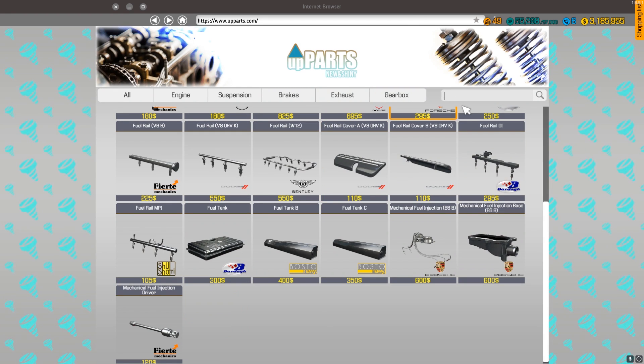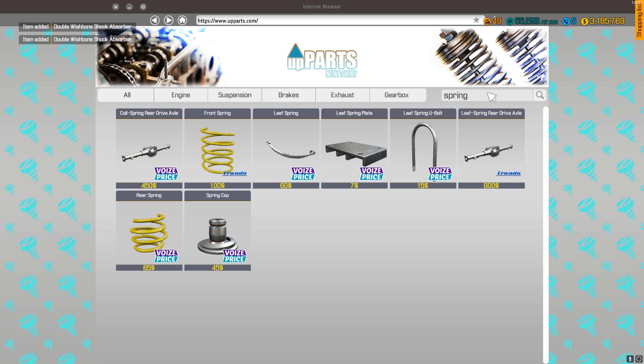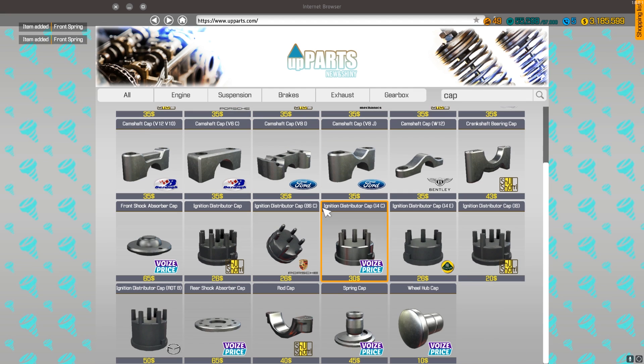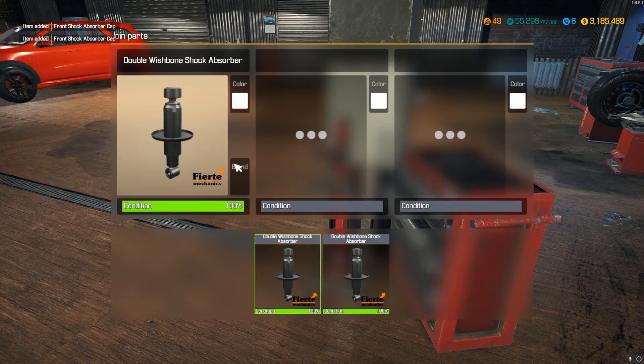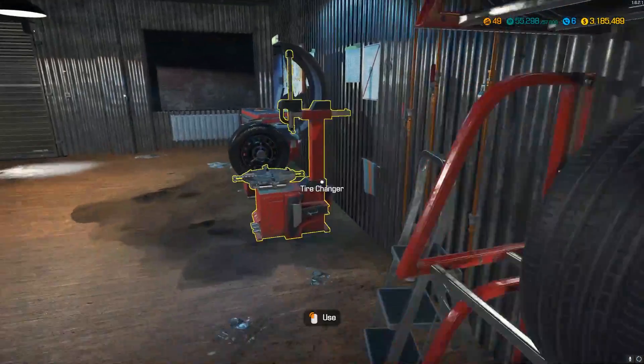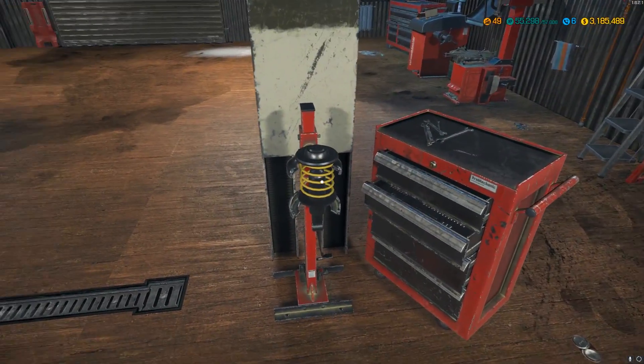We need a double wishbone shock absorber for the front, two front springs, and we need to pick up some caps — it's a three-part system. We'll let those join together. I think that's our last wheel.